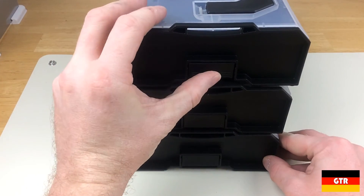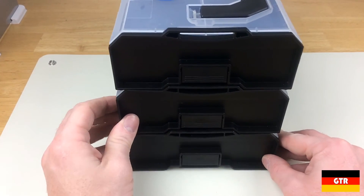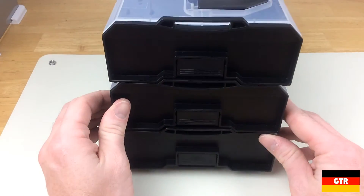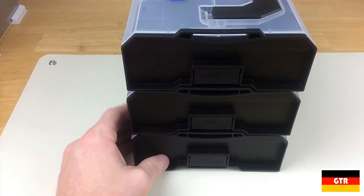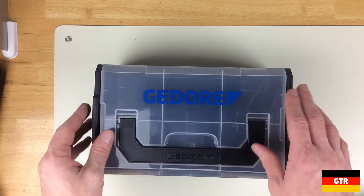The latches weren't exactly a tight or perfect fit and seemed a little loose for my taste. I kept having to check to make sure they were engaged before lifting on the top unit. I guess this is the trade-off for making them so easy to engage when connecting the two units together.